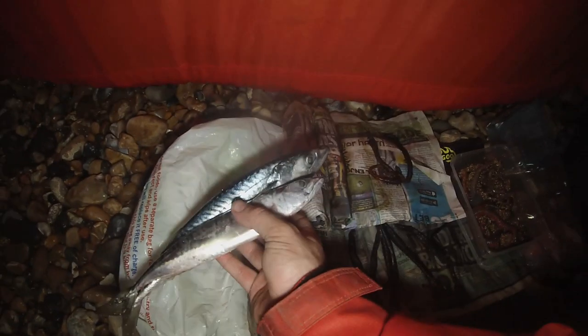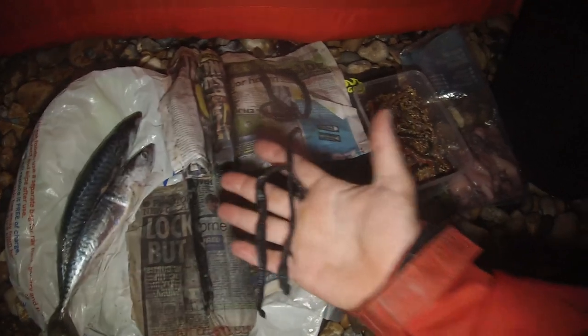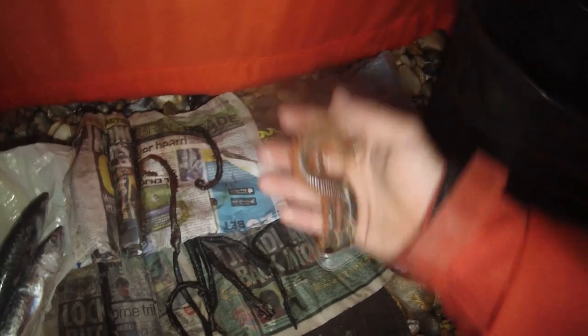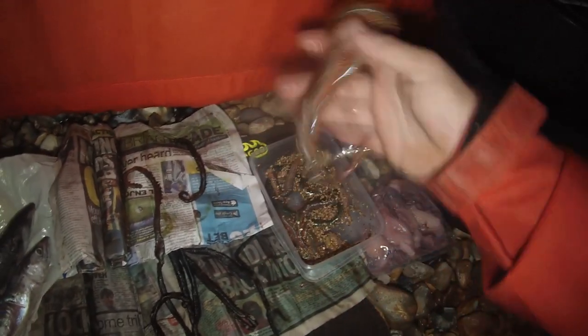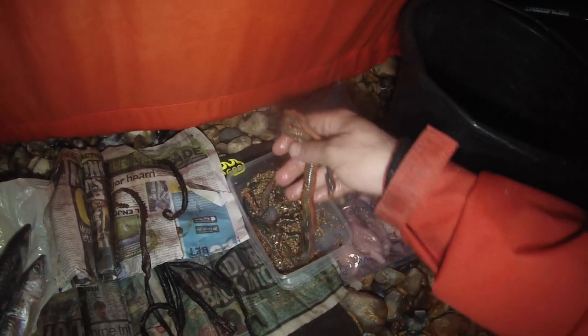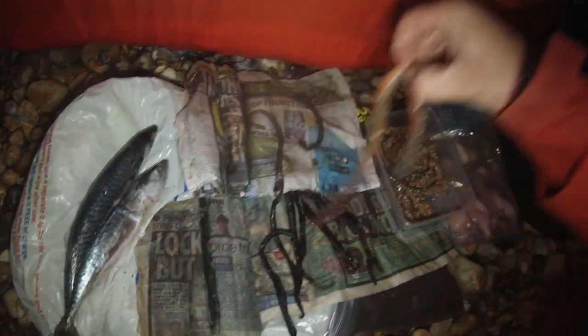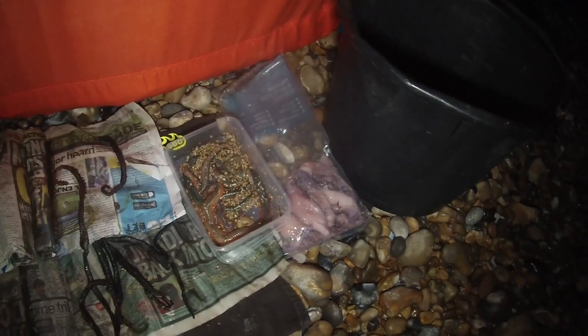I've got a couple of mackerel which I caught off the rocks recently. I've got different variations of lugs — oiled and salted from Tony's Tackle in Eastbourne. I've got some fresh worms and some king ragworm from a local bait guy called Michael from Fresh and Frozen Crabs. Absolutely brilliant ragworm — the size of it is just insane. Cheers Mike, thanks for those. I've also got some manky old squid just for tipping off.